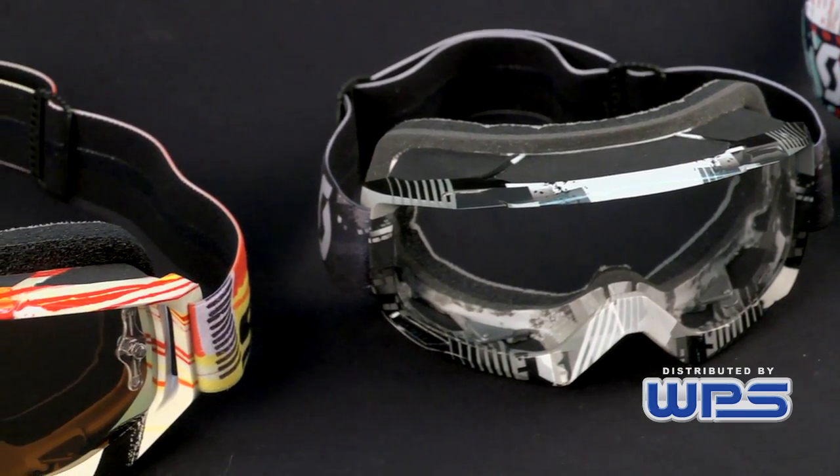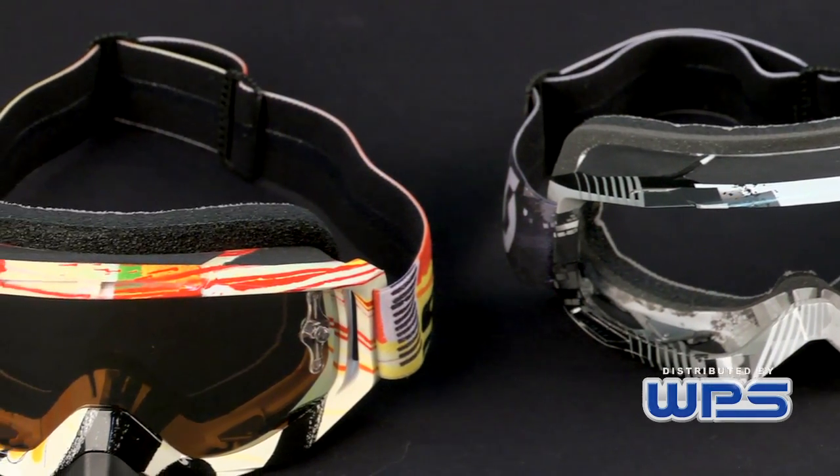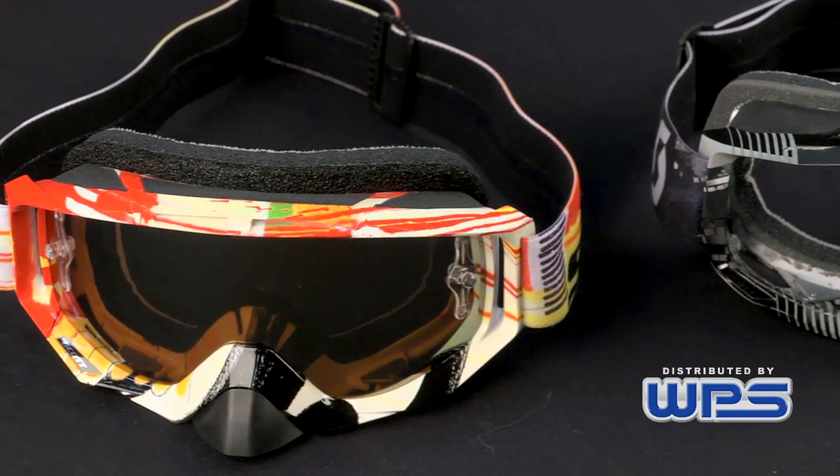This is a unique patented item for Scott Sports, and you won't find it in any other brands.